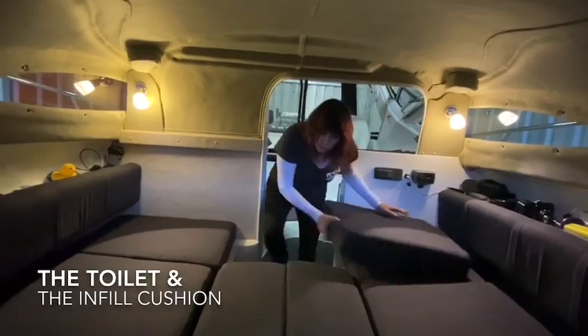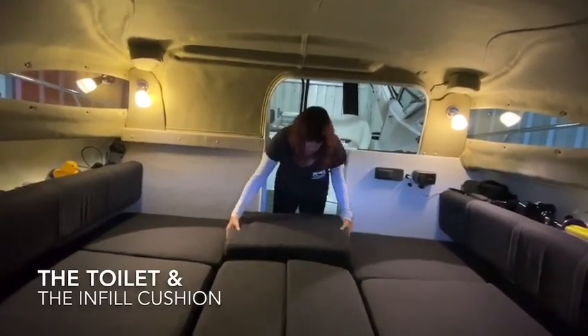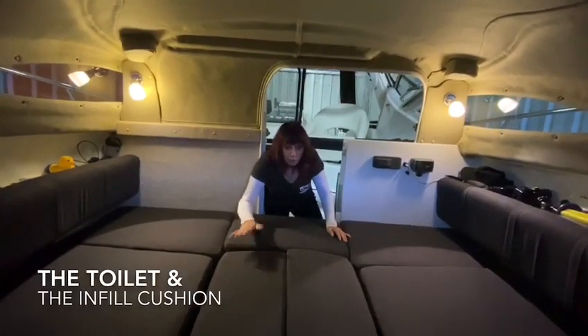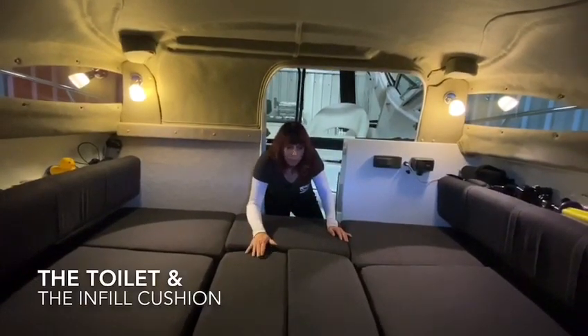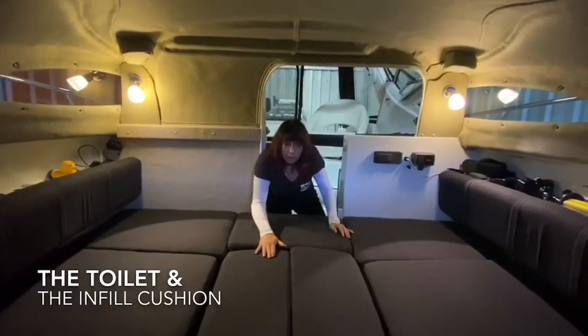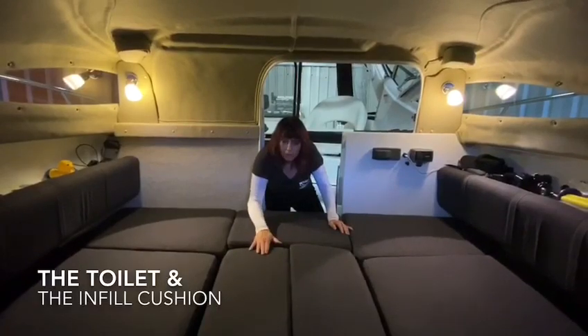Put your infill cushion into the centre and voila, you have a bed ready to get made. You can put an underlay on top, put a rubber mat in, put your sheets and your doona. You'll be as snug as a bug inside your 2380 or your 2080 cabin.